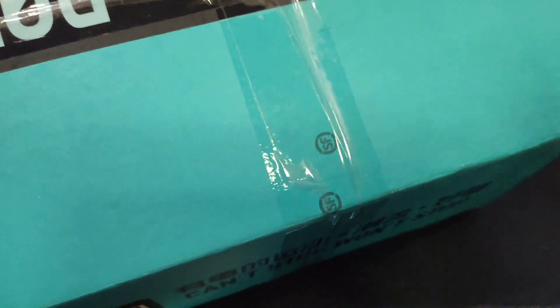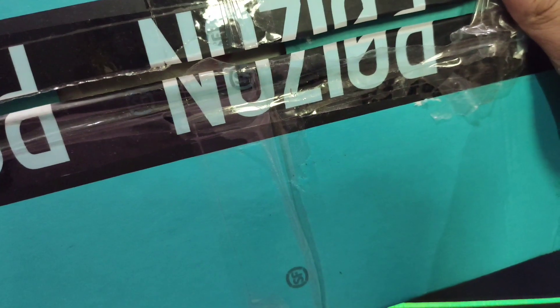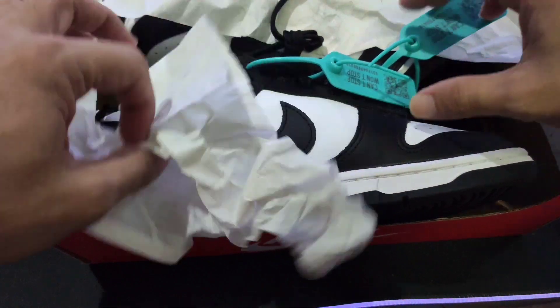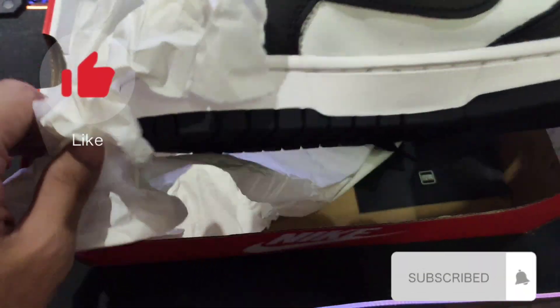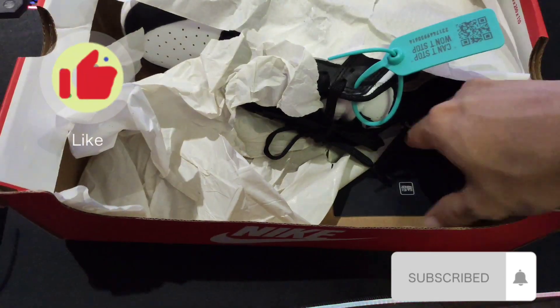So ito ang pinadala sa akin ng girlfriend ko. Itong sapatos ito from China. So this na po siya ng Jordan.